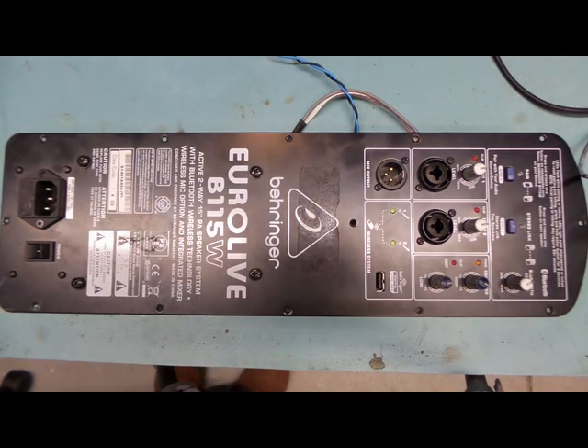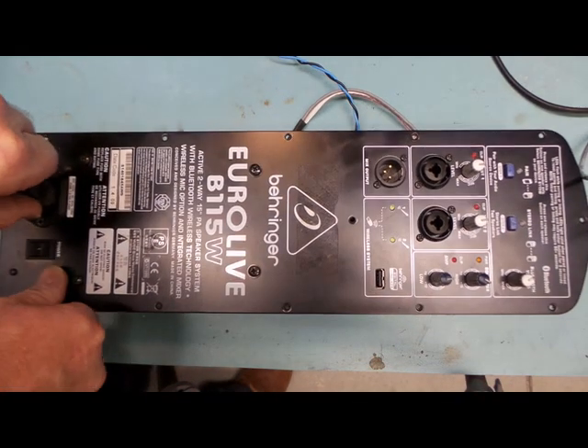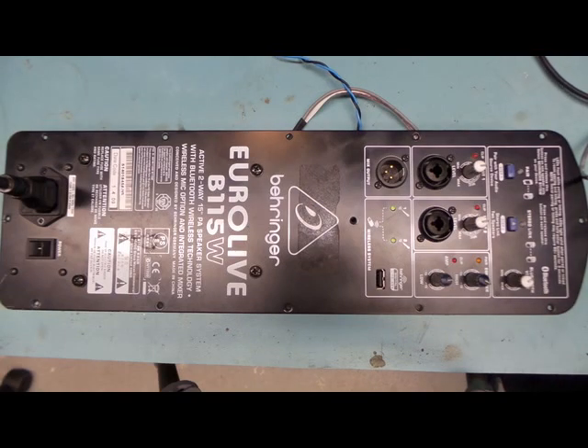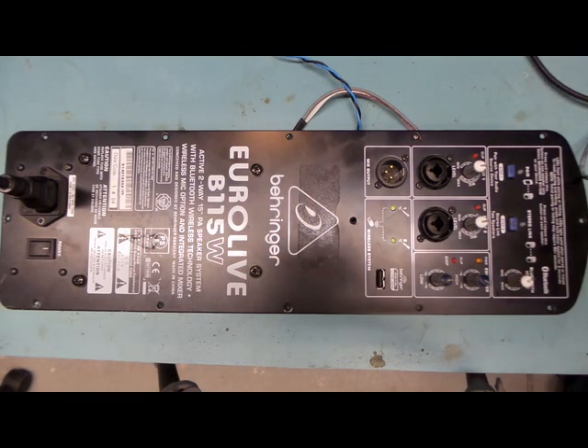I've adopted this Behringer B115W - somebody obviously was throwing it out. Let's plug it in and see how it plays. We've got some flashing lights. It looks like the power supply itself is sort of fine, but perhaps the output transistors or some part of the actual amplifier itself is loading up the power supply. From what I can tell from the internet, the startup circuit for the switch-mode power supply is probably okay, so I'm going to look at perhaps ripping out the output transistors and see how we go. I just thought we'd record the behaviour at the moment just in case I manage to fix it.